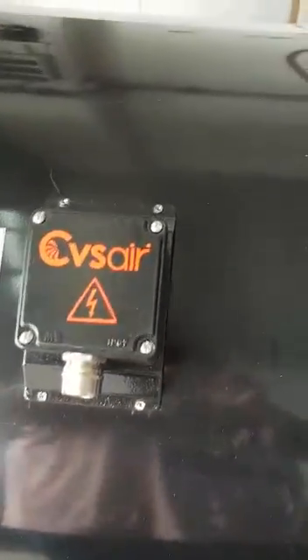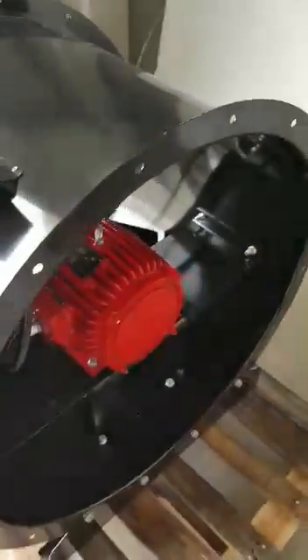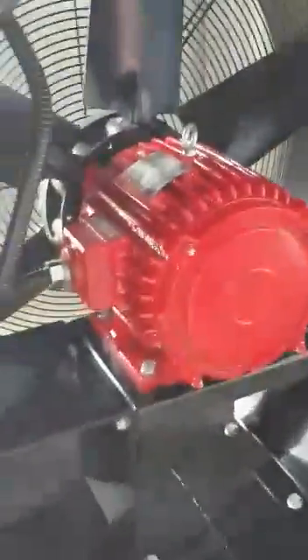The electrical box is inside a ceramic enclosure to sustain a good installation for the fan. Now seeing the backside of the fan here.